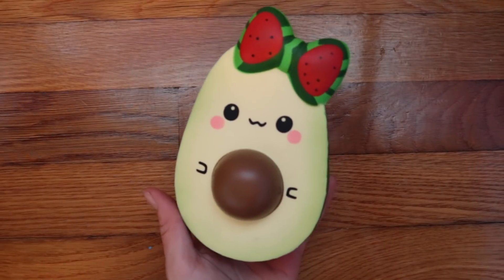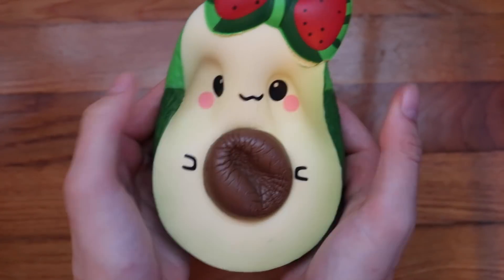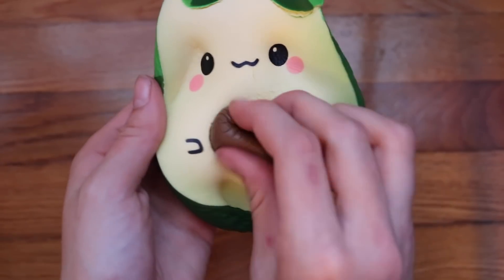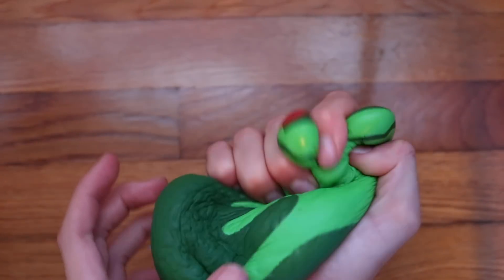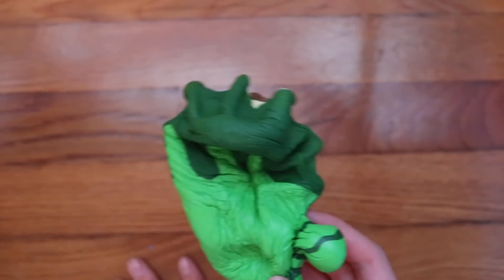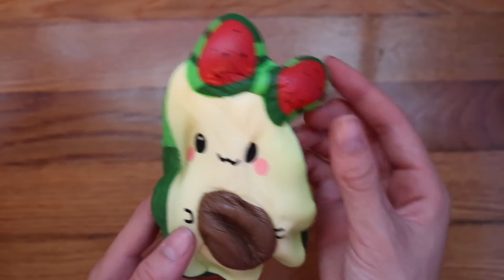Next, we have this avocado and it is also because I don't want it to get defected. Also, it is really slow rising so it takes forever to rise.